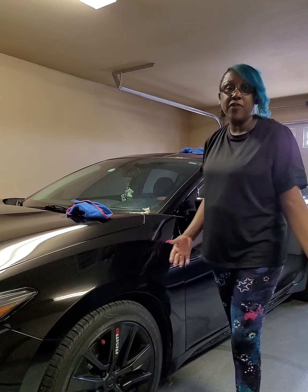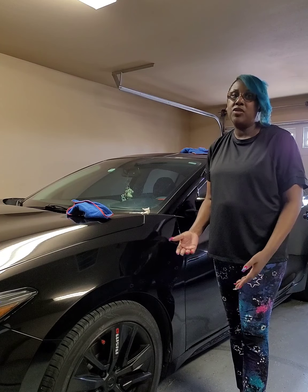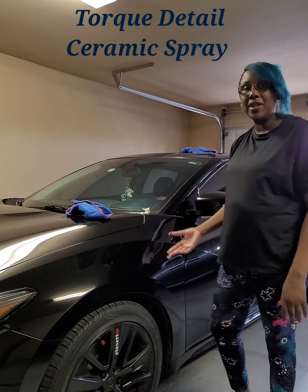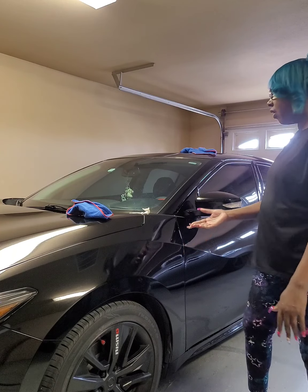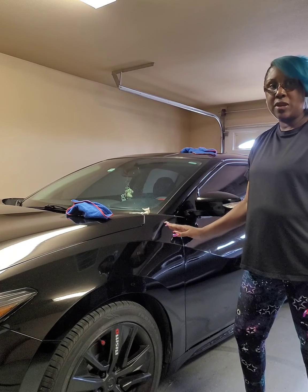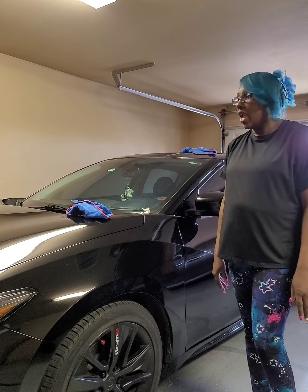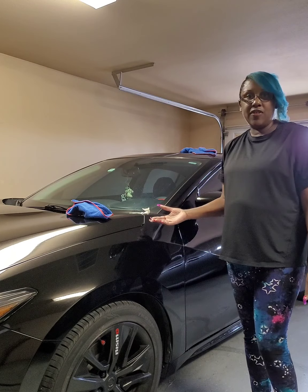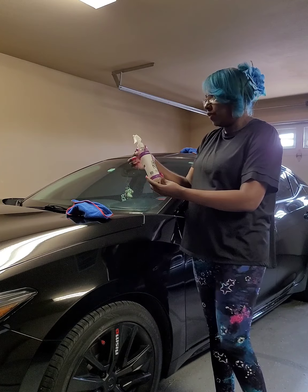Hey everybody, welcome to my channel. As you know, this is Upfront and Honest Reviews. On my walk and talk I said I might record me doing the Torque on my car, because the other video I have is what it looks like after it's done. One thing to keep in mind is that you want to make sure your car is clean, dry, and at a cool temperature — make sure it has not been sitting out in the sun.